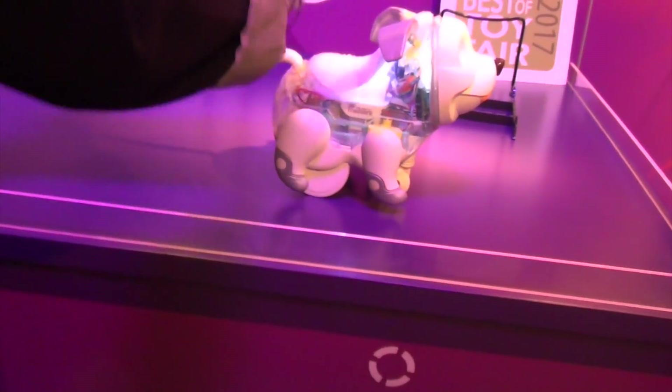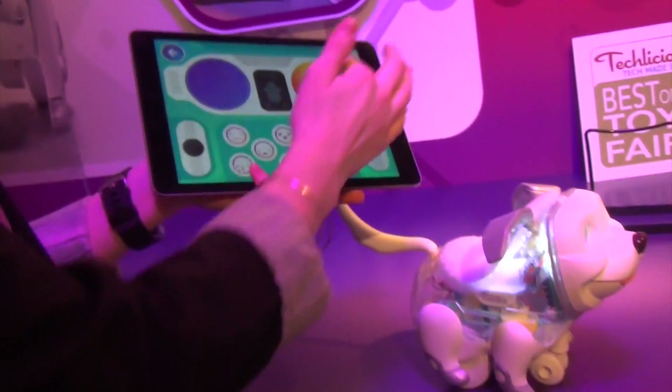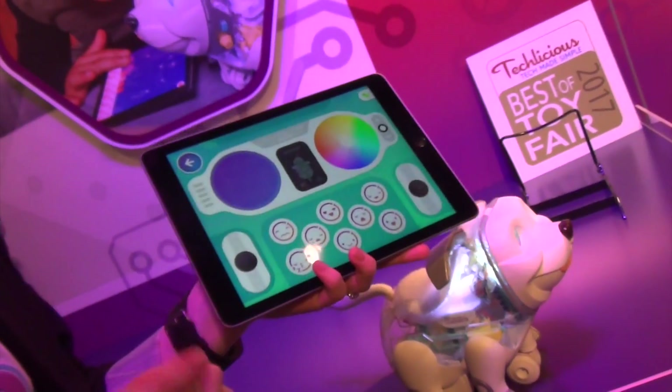A lot of different opportunities. There's a remote control feature, so I can drive him. I can customize the lights, change them. I can run any of the coded sequences I've made, and send him little motions.